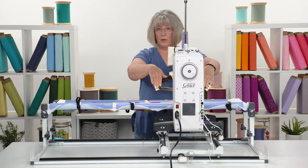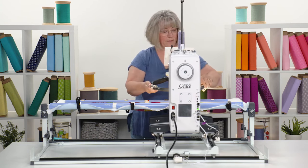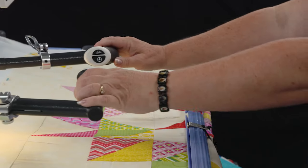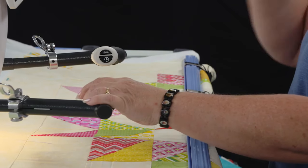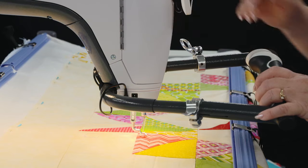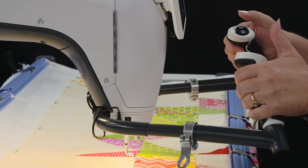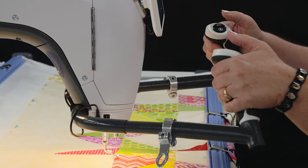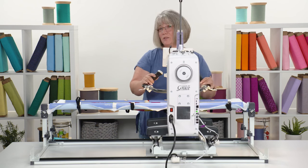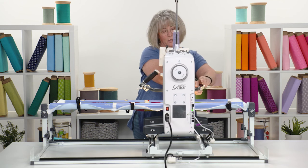You can swing the handles either up or down. The multi-position quick levers on both sides of this machine give you the ability to make the handles longer so that you can reach without having to lean over or injure your shoulders. You can easily reach the entire quilting area by adjusting those. If you'd like to swing them up so you can reach the buttons with your thumb, some people prefer that; others prefer the handles closer to the surface — totally up to you as you get more comfortable with your machine.